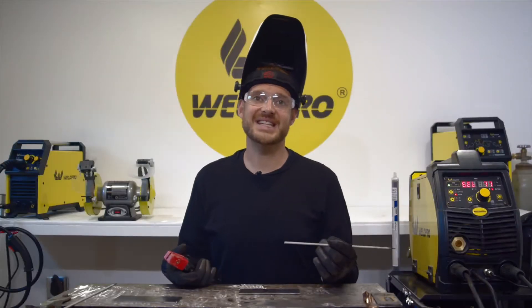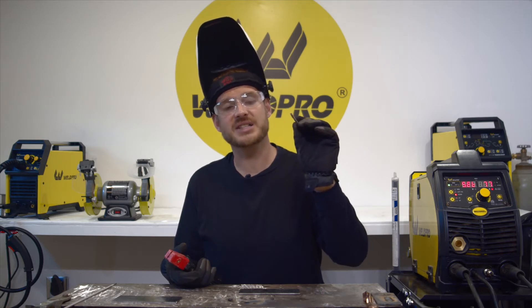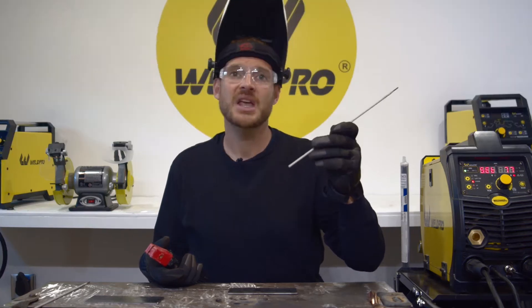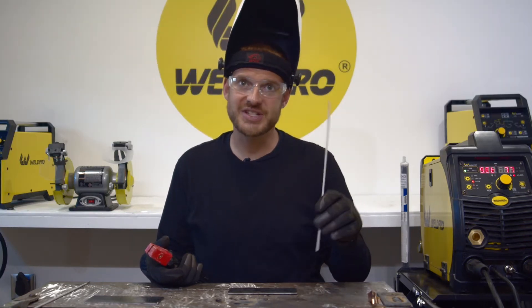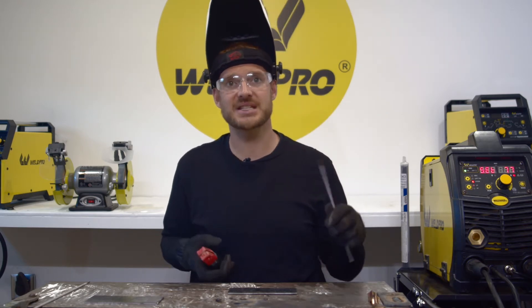With 7018, when you're done welding, the filler material can burn up inside the flux, creating an inability to start your new arc. Something I like to do: take your stick electrode and either tap it gently or scrape it on your base material prior to welding. This will expose the filler material and make arc starting substantially easier.